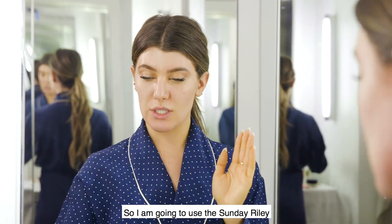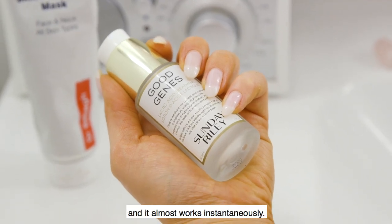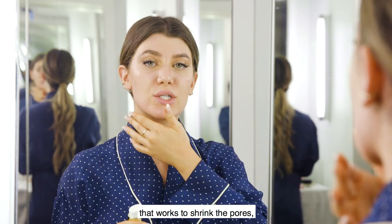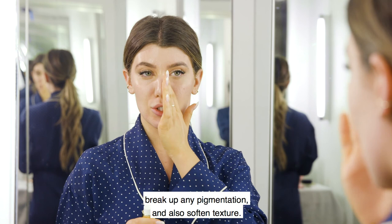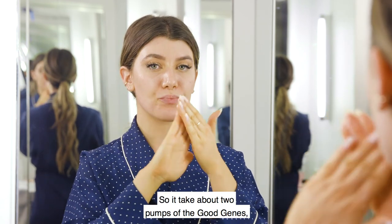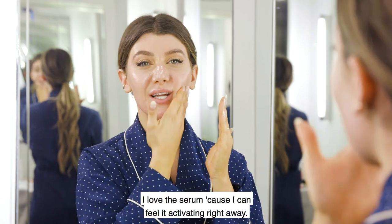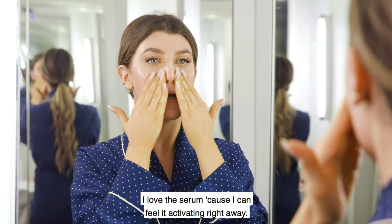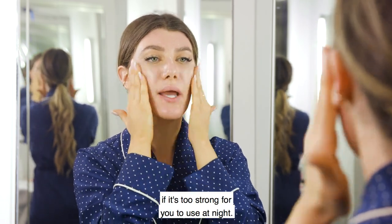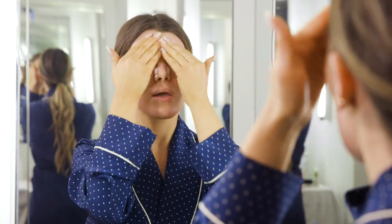So I'm going to use the Sunday Riley Good Genes lactic acid serum. Good Genes is one of my favorite products and it almost works instantaneously. Lactic acid is a really fine acid that works to shrink the pores, break up any pigmentation, and also soften texture. I take about two pumps, rub it into my fingers, and blend it into my skin. You can also use this as a mask if it's too strong for you to use at night.